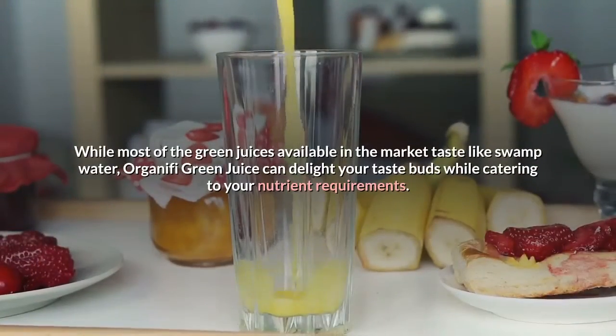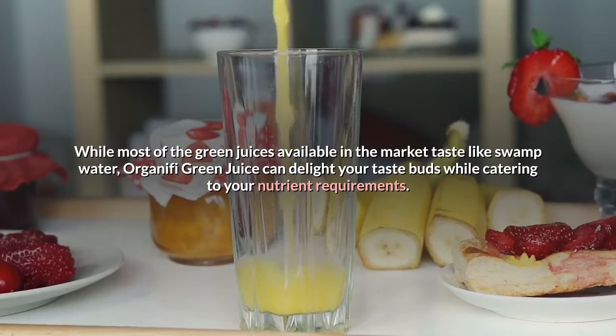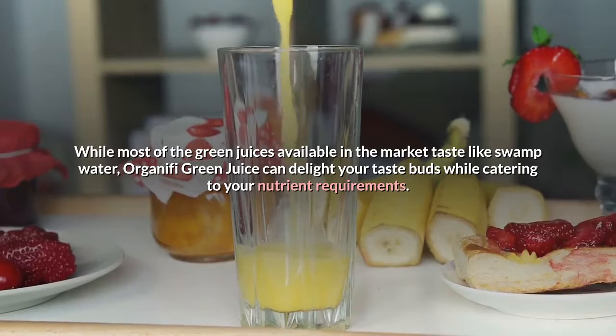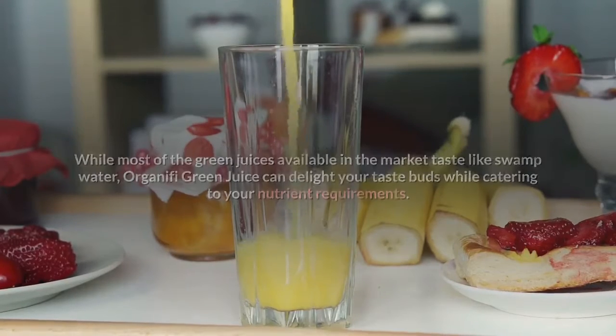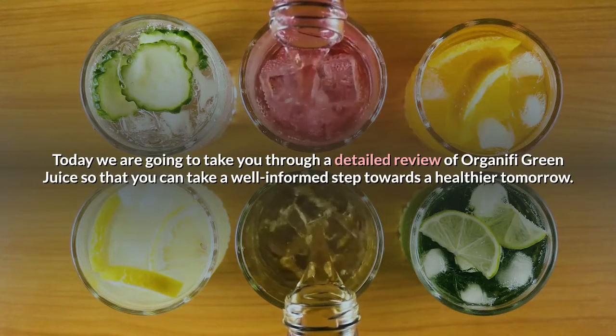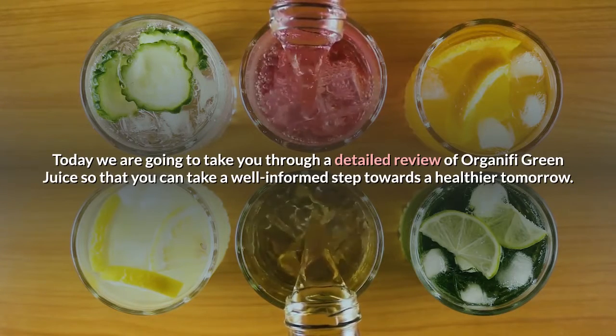While most of the green juices available in the market taste like swamp water, Organifi Green Juice can delight your taste buds while catering to your nutrient requirements. Today we are going to take you through a detailed review of Organifi Green Juice so that you can take a well-informed step towards a healthier tomorrow.